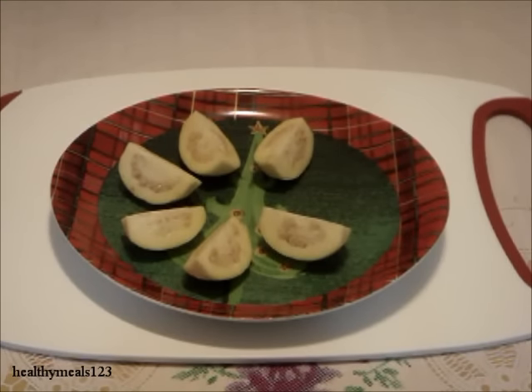Now that you know how to eat a small guava, enjoy one in season. For more new recipes, click subscribe. Thanks for watching.